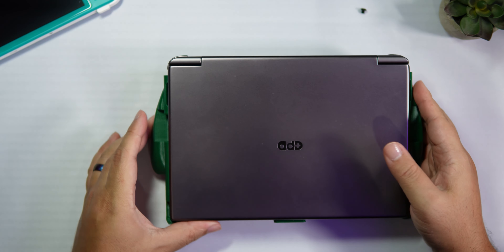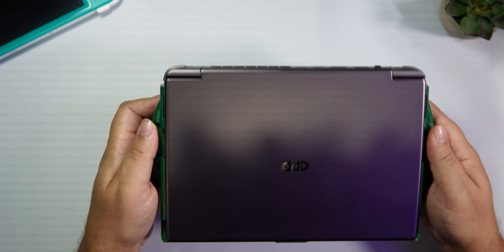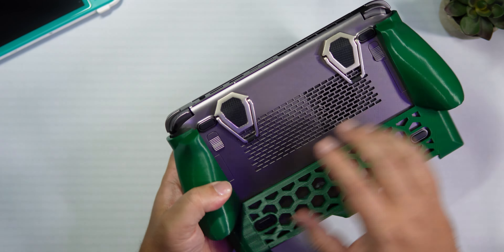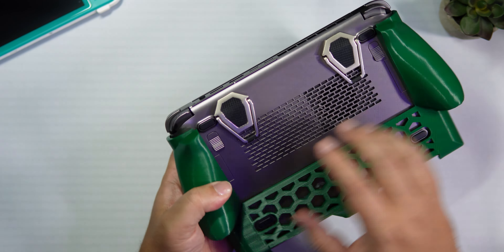Closing the GPD Win Max 2 — no issues whatsoever. It has just a little bit of wiggle inside of it. Let's have a look at these buttons. I completely forgot about them. That comes out nicely. I did have some accidental push from the side of the finger before, but with this hold I will no longer have accidental pushes. This is a very, very nice grip.